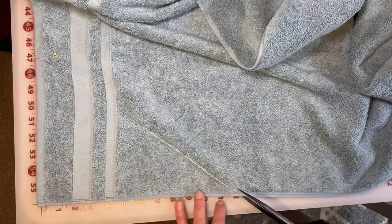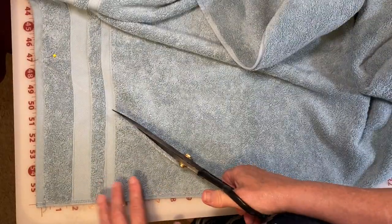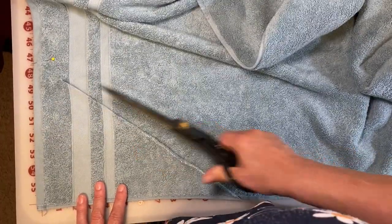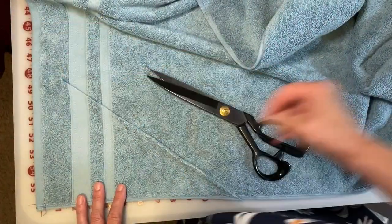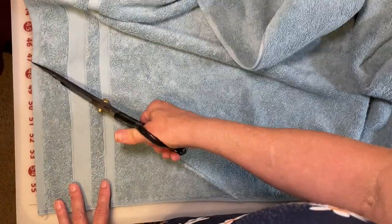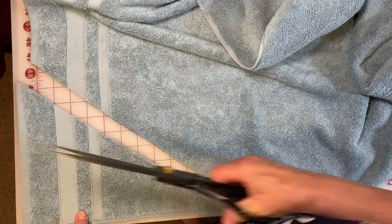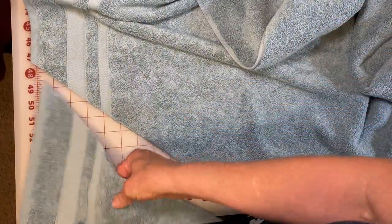Now we're going to get ready to cut. You may be wondering why I'm cutting these individually — several reasons. The first one is that terry cloth will shift dramatically if you lay it on top because of all the loops. So you need to cut them out individually and take as long a bite as you can with the scissors. That's going to give you less little fraying.